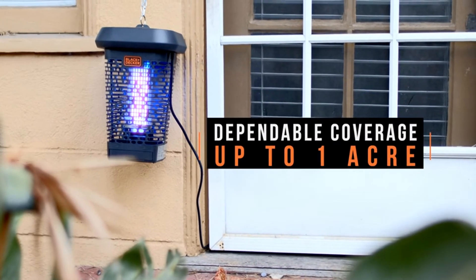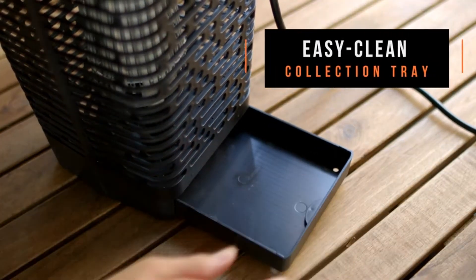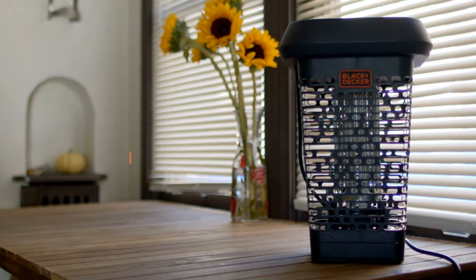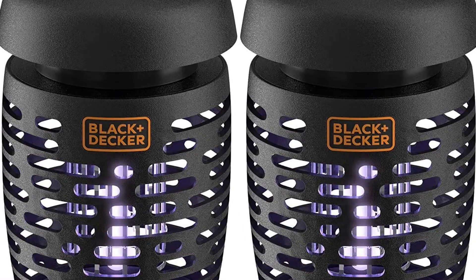A non-toxic UV light will last 8,000 hours and works in conjunction with the 2,400-volt grid. Unfortunately, the holes around the outside of the unit can be small, which limits the size of insects that can fly through and get trapped. You also can't program the unit to turn on and off automatically with sunrise or sunset.